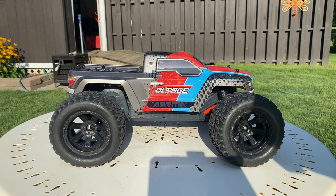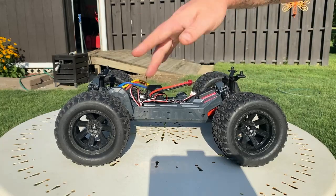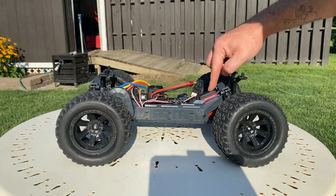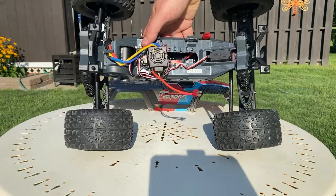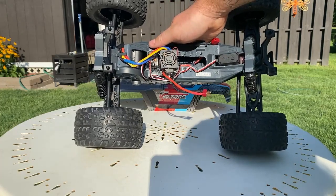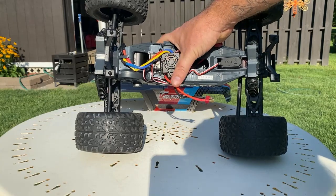Here it is in all of its brushless two-wheel drive glory. I converted this thing on the livestream — took it all apart, put a new brushless motor in there, ESC, new servo, and a Spektrum receiver. I just fired it up to make sure it worked, but I haven't run this thing yet. So today we're going to give this thing a run on a brushless system.